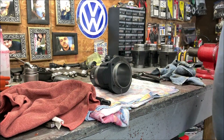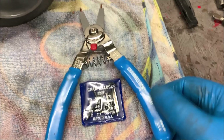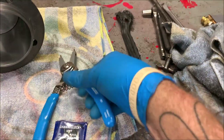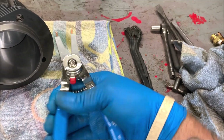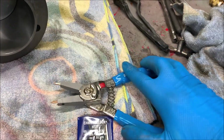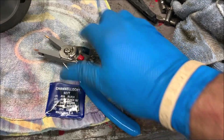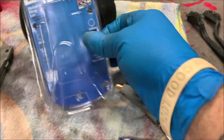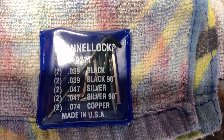I want to show you something I bought at Lowe's — a pair of Channel Lock brand snap ring pliers. They come with all the extra little fittings. These things are extremely heavy duty. They were $29 and they are nice. Check this out — flip of a switch and they're inverted the other way. Flip back. I like these a lot. Much better than the cheap ones I was using before, and there are extra tips included.